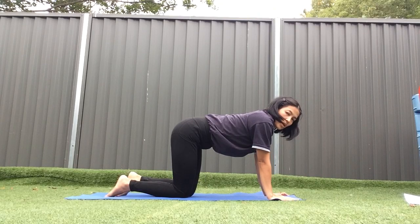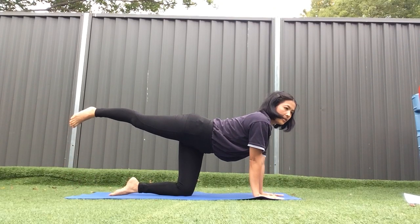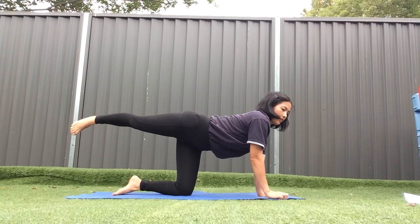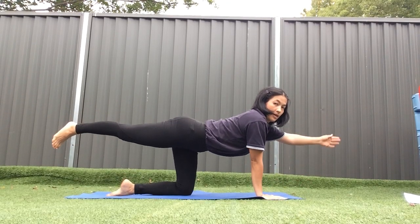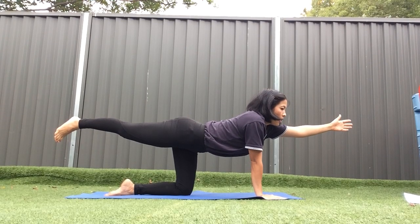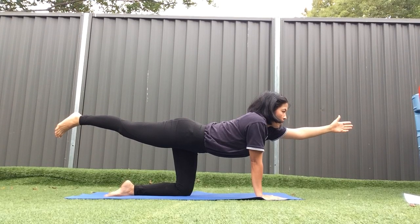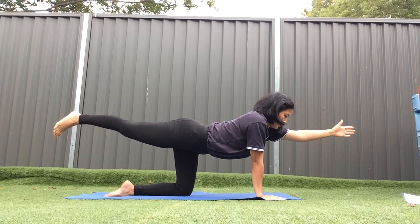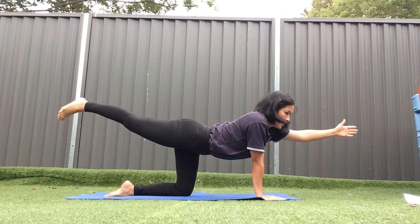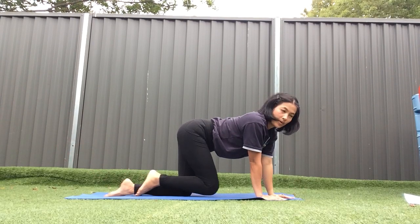Now we're going to put the right hand up and the left hand up — like this. We pretend to be a fox. 1, 2, 3, 4, 5, 6, 7, 8, 9, 10. Well done!